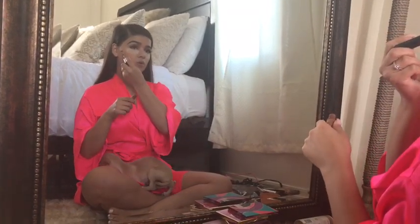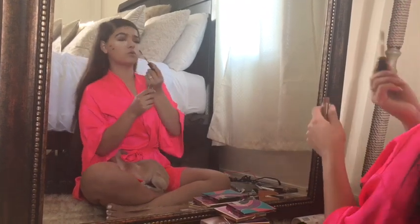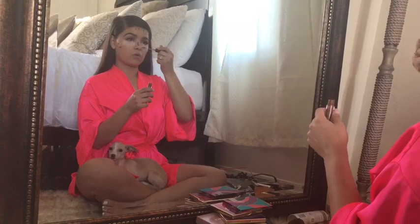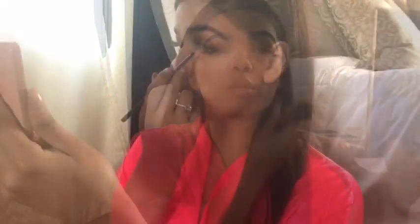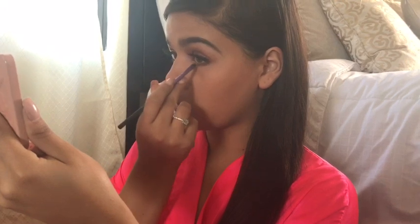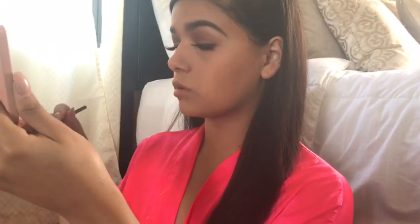Now we're going to contour with our Smashbox Studio Skin 24 Hour Waterproof Concealer. We're going to clean up our contour and wipe off the excess powder until we feel like we've baked enough. For underneath the eye we're going to use the colors Summer Yum and Peach Pit to underline the waterline.